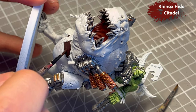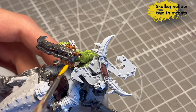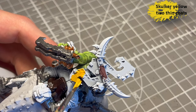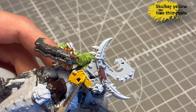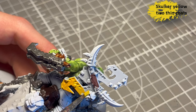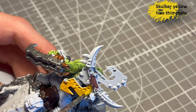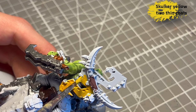Morfang Brown, or another Citadel brown — any kind of brown would have done the same job, but I like the leathery look of this. Skulker Yellow, which has become my new favourite yellow from Two Thin Coats, for the back banner.